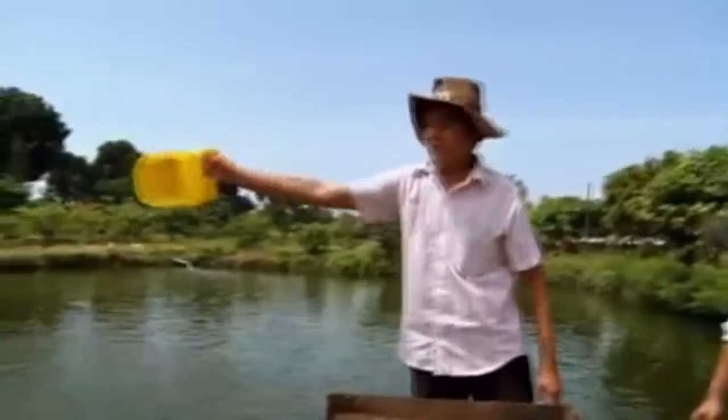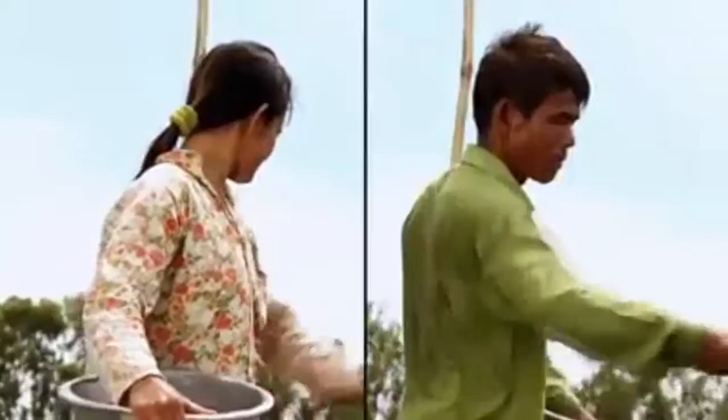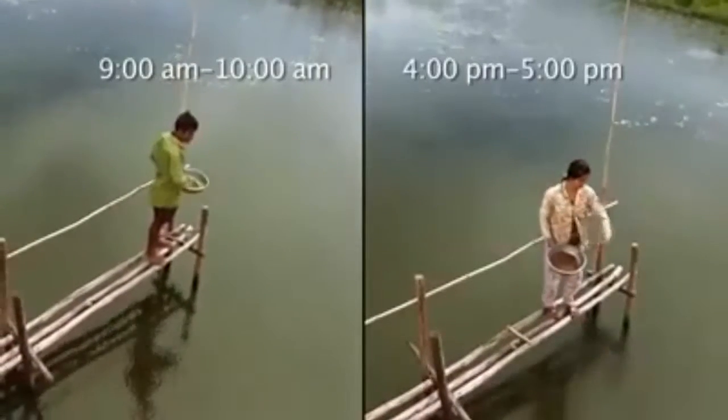Step 4: Feeding. Set a regular place and time for feeding because fish can remember the place and time they eat their food. Feeding should be done twice a day. The appropriate times are around 9 a.m. to 10 a.m. and 4 p.m. to 5 p.m., because of the cooler weather and higher oxygen levels in the pond.